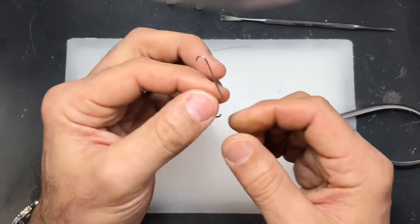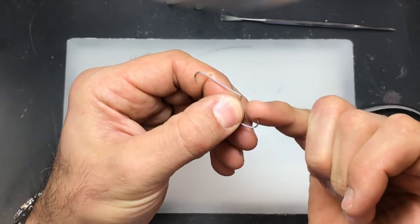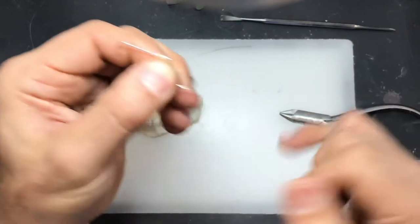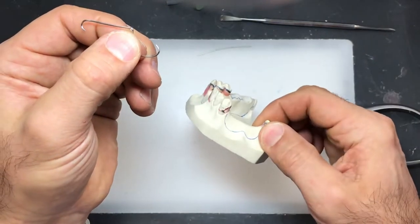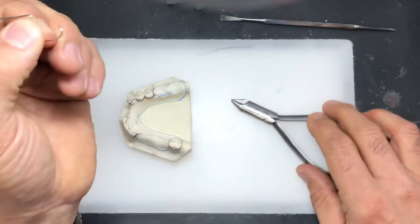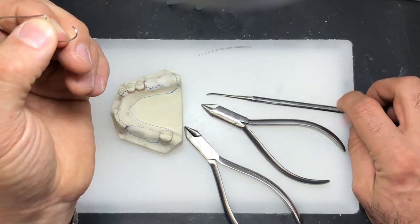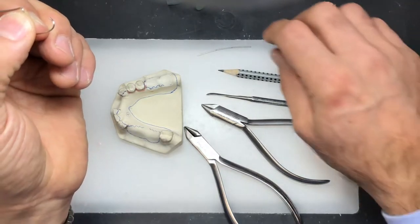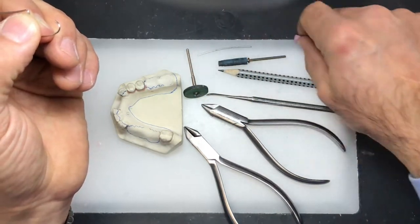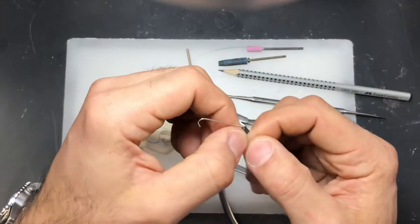When you cut the wire, the end is very sharp and jagged. So when we finish bending the wire, we're going to round this off before we tag it onto our model. For this exercise you'll need your set of pliers, a number seven spatula so you can seal the wire down, a pencil, a rubber wheel, a rubber point, and a grinding stone — so we can round off and polish the tip of the wire.